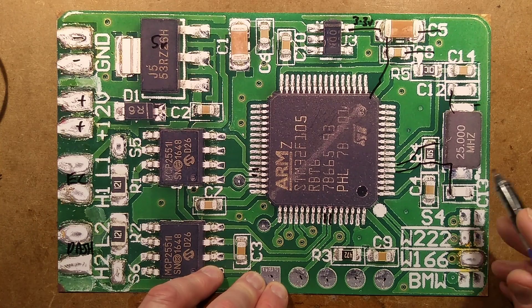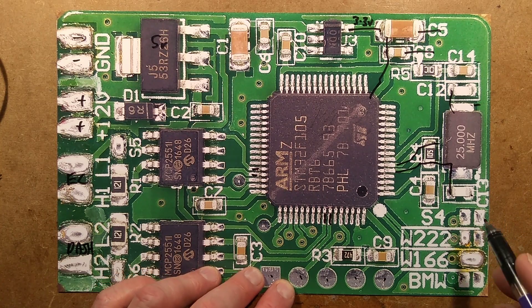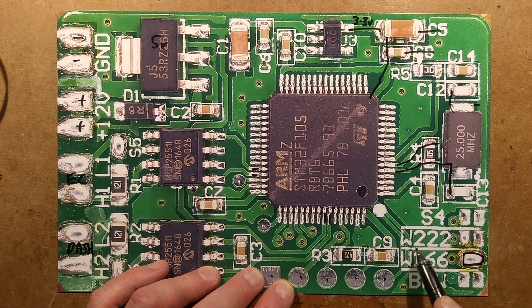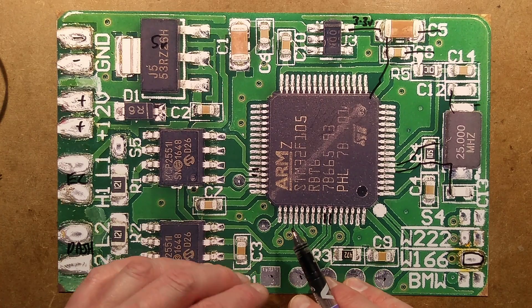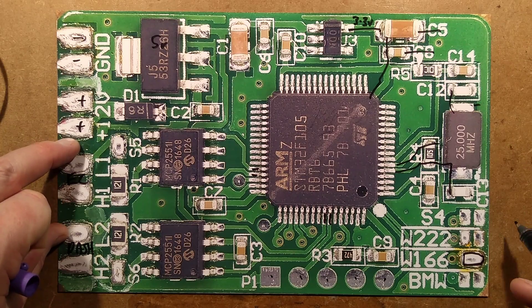It's also got configuration options for car variants. In this case, it's got W166 bridged out with a blob of solder — that's the one selected. It also supports S4, W222, and BMW. Is it just a generic one-size-fits-all for BMW? I suppose that would make sense.